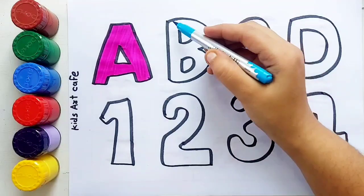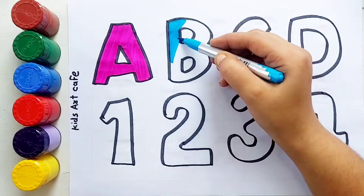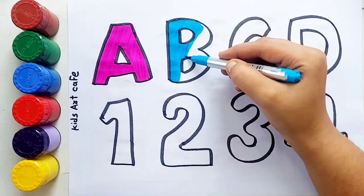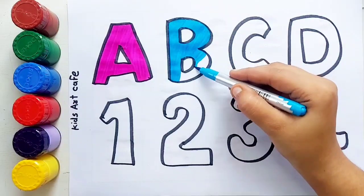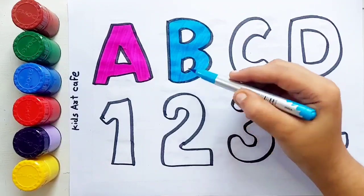Sky blue color. B, B for balloon. B for balloon.